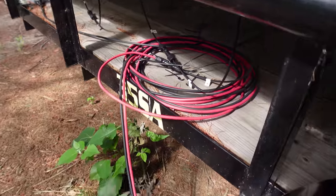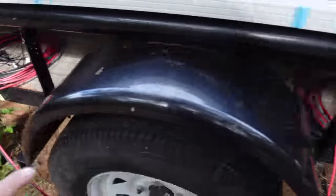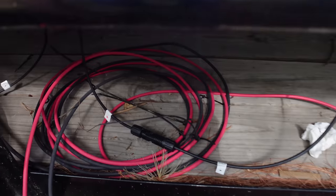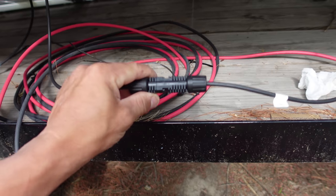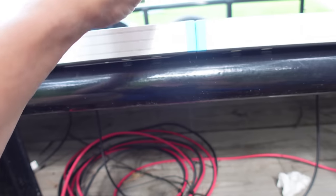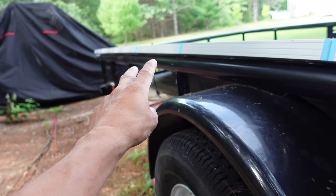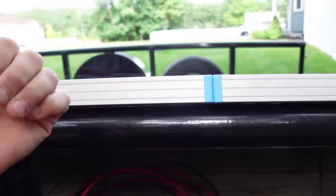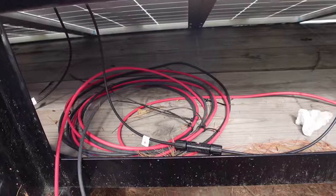I have like a 50-footer here and a 40-footer here that I just kind of coiled up and ran over to the trailer temporarily. So we're going to disconnect these first four panels going to the 40-footer, get them inside, then I'll come back and disconnect those ones after these are more or less installed on the pole and re-hooked up. Let's do it.